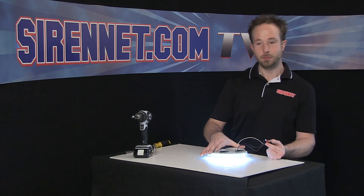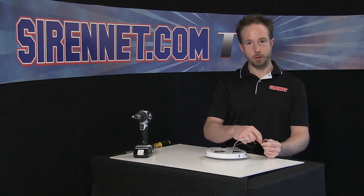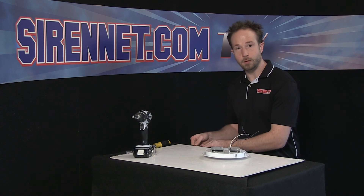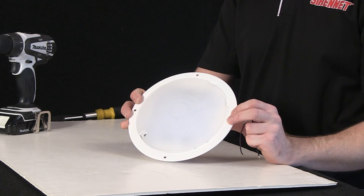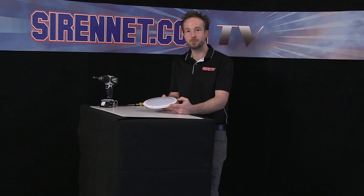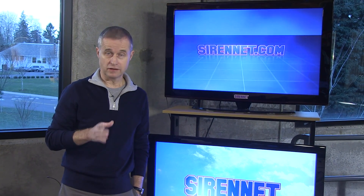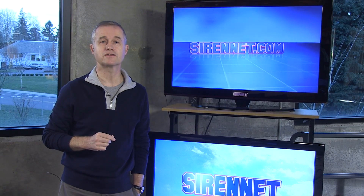So there you have it — an inside look at the 80 series LED interior dome light from Whelan. Designed for engineering, designed for new applications, designed for retrofits. Thanks for watching Syrenet Television. Back to you, Stuart. Well, thanks, Chris. The Whelan product course is available here on Syrenet, so go ahead and check it out with all the tech specs. And again, many thanks for watching Syrenet Television.